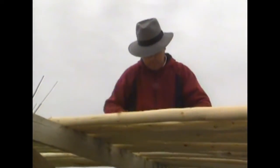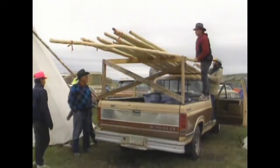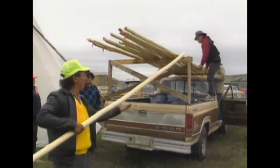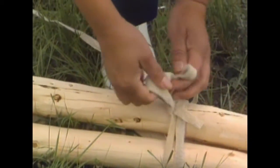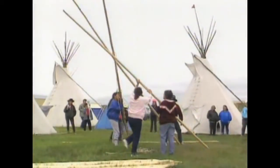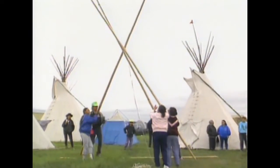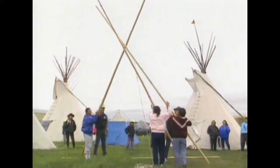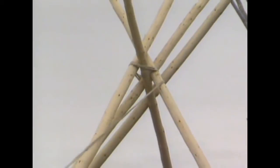The museum had contracted a large pole cutter to prepare 15 poles for the teepee lodge. From these we selected and tied together the three heaviest ones. We raised them into a tripod where the door pole faces east and the other two north and south. As each pole is placed, a second person whips a rope to secure it.